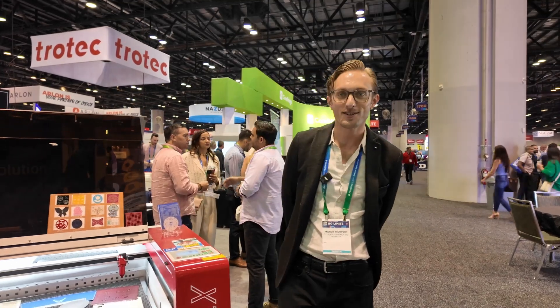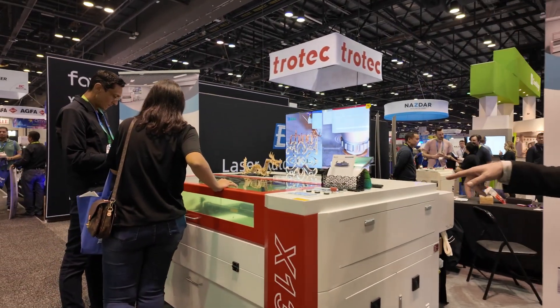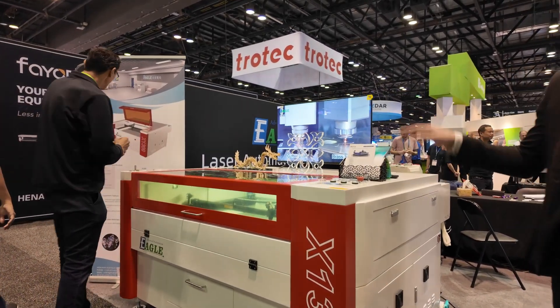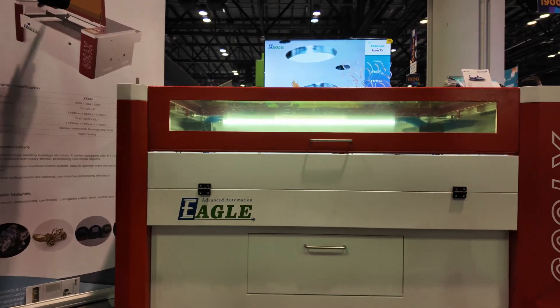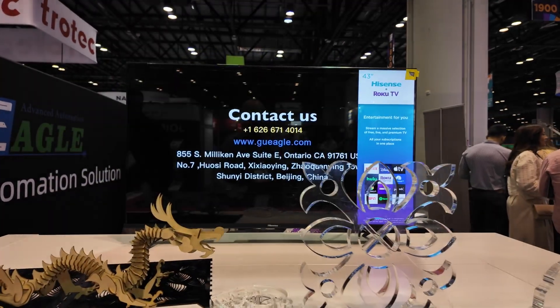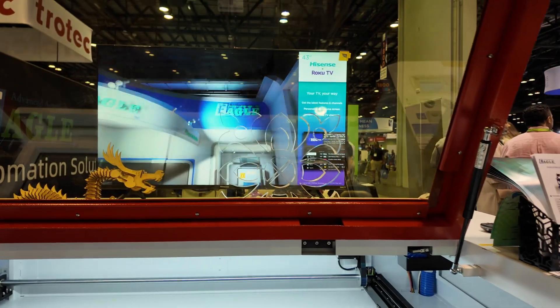For someone who needs a little more in a commercial business, we go up in size and power to the X1309. This is about 30 inches by 50 inches with about 8 inches of Z-axis movement. It also has a pass-through, so if you're working with full-size sheets of material, this machine can very easily handle it. It's available in 150 and 300-watt versions. All machines ship from California, including spare parts and tech support.